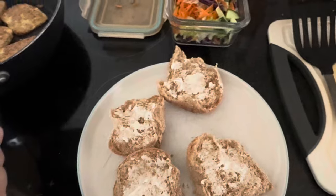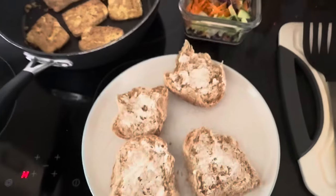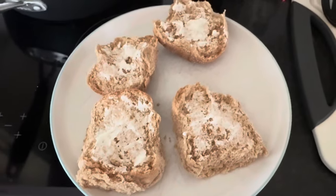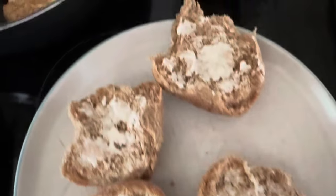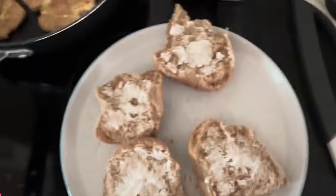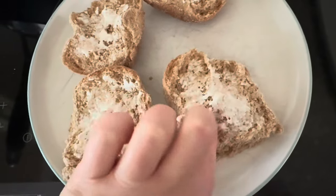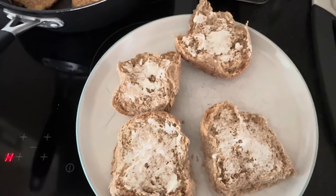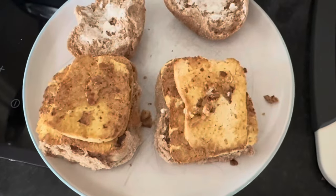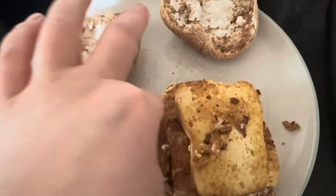I wish you guys had smell-o-vision because it smells so good. That mayonnaise is just about enough to get a little coating on there, so I'm quite pleased I did that. I did have to spread some with my finger, but it's only me eating it, so it doesn't matter. Golden rule: always remember to get all the crispy bits out of the pan because they're delicious.